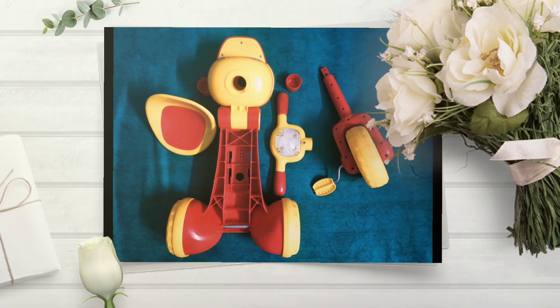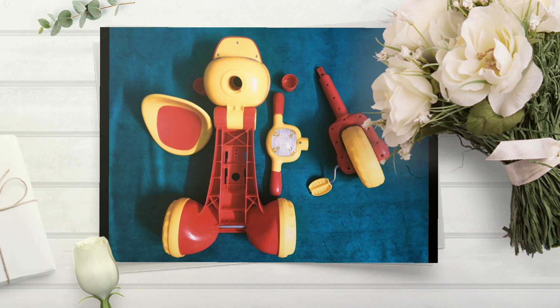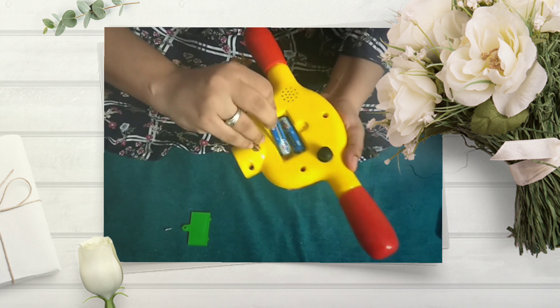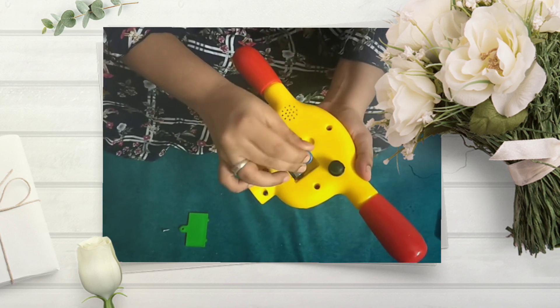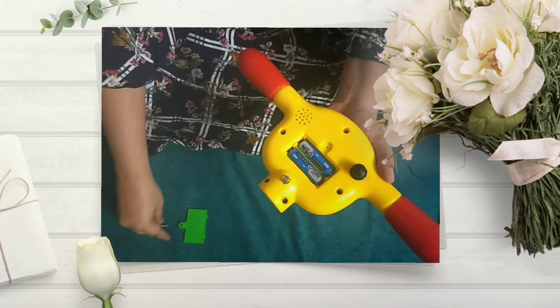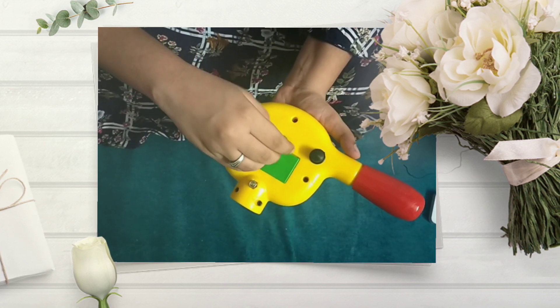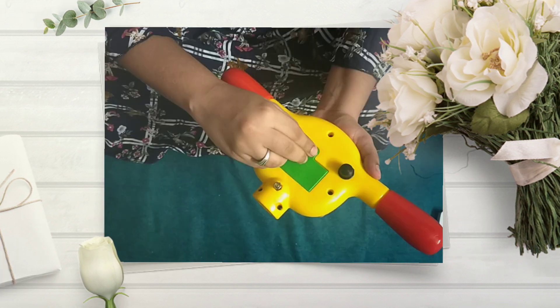These are the parts — we have to arrange them and assemble them. The handle of the cycle has a battery provision and you can screw it tight. Once the battery is inserted, the handle will sing rhymes for the kid when the black knob which is visible is pressed.